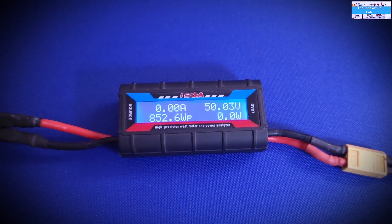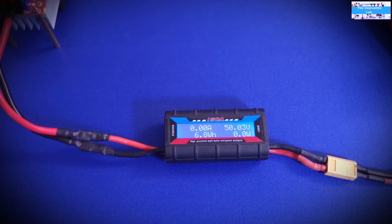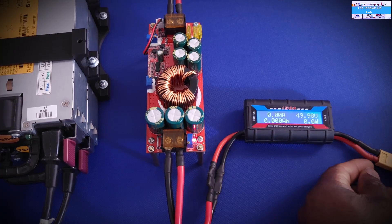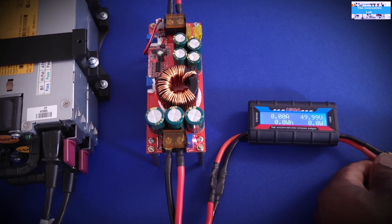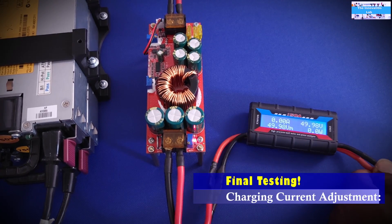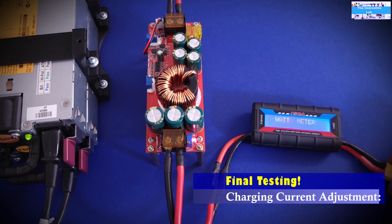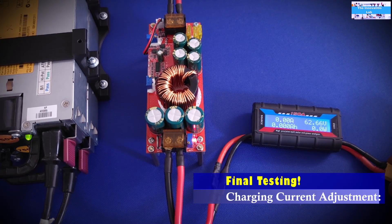Let's bring that in and see what happens, then adjust the charging current. With the power supply turned on, you can see the configured charging voltage for the two lithium batteries is set to 62.6 volts.